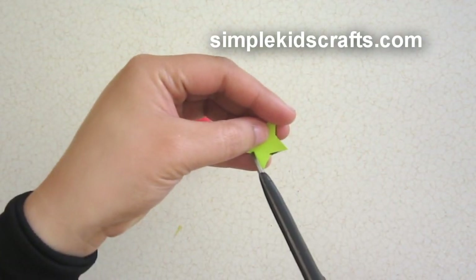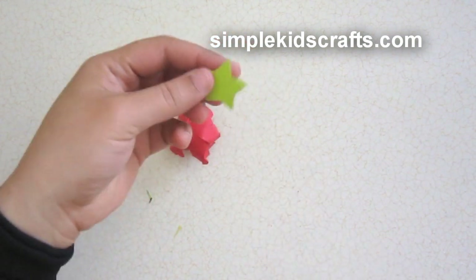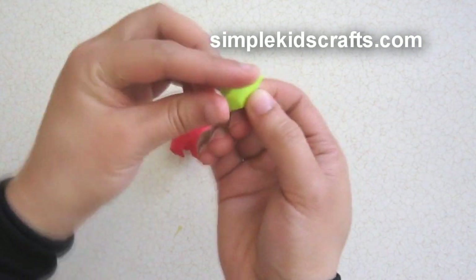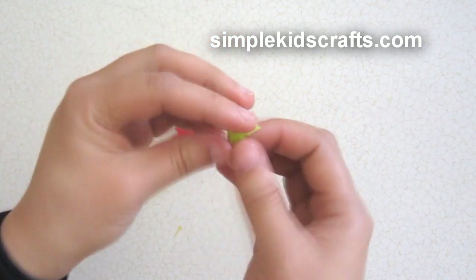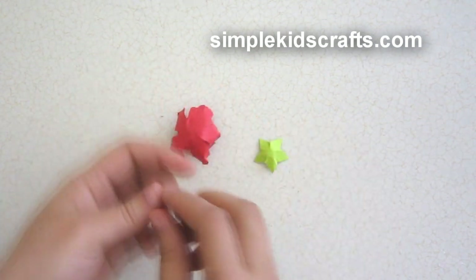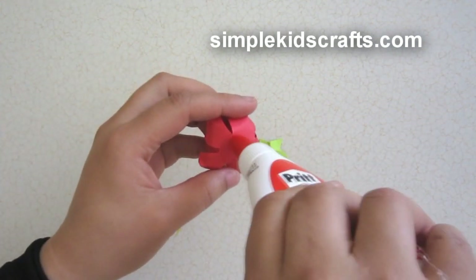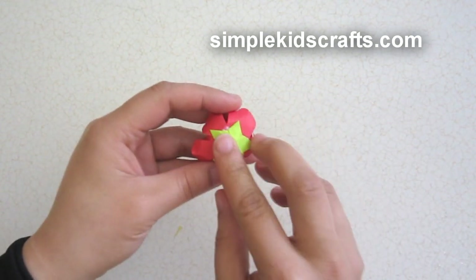For the bottom part of the rose I'm going to use a star shape — you can see it here. I'm going to slightly bend it in this manner, giving it the shape, then put a bit of glue on it so that I can attach it to my rose. And I'm all done.